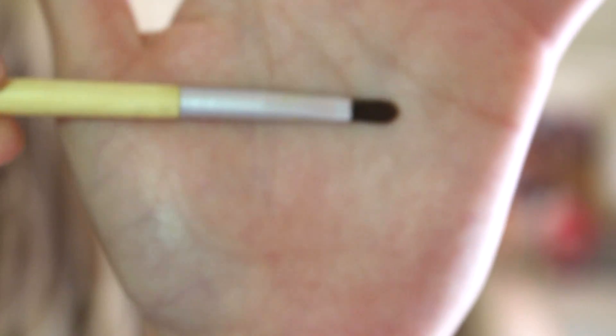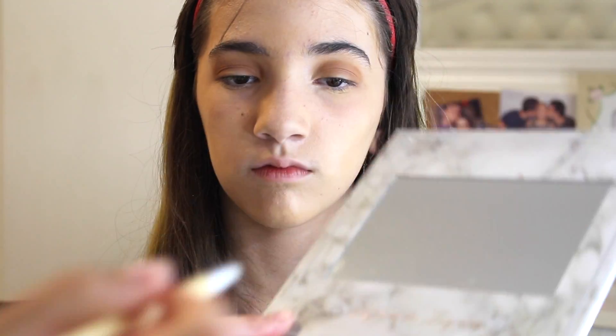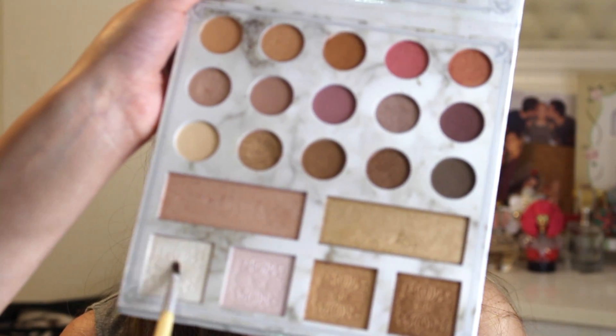Now we're going to be taking a tiny detailer brush — this is by BH Cosmetics and it's a detailer brush. Ava is going to be highlighting her face. We're going to be taking this white highlight shade right here — these are all highlight shades. This one could possibly be used as a blush because it's pink. You can use the highlight shade for your inner corner, this is called a brow bone highlight, and you can also put a nose highlight to make your nose look more lifted and shiny.